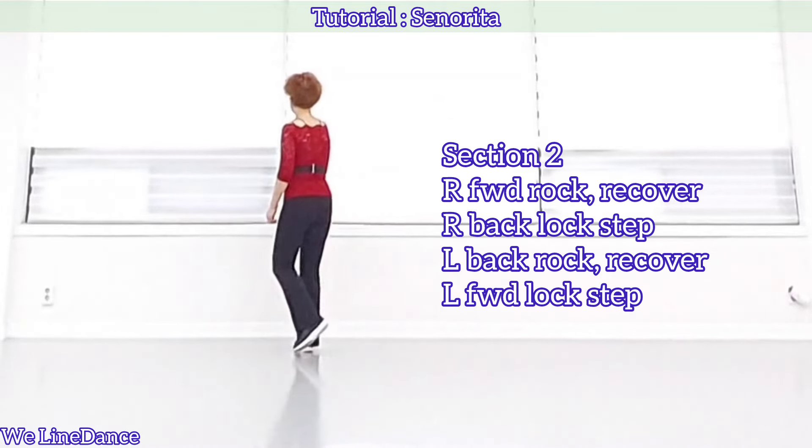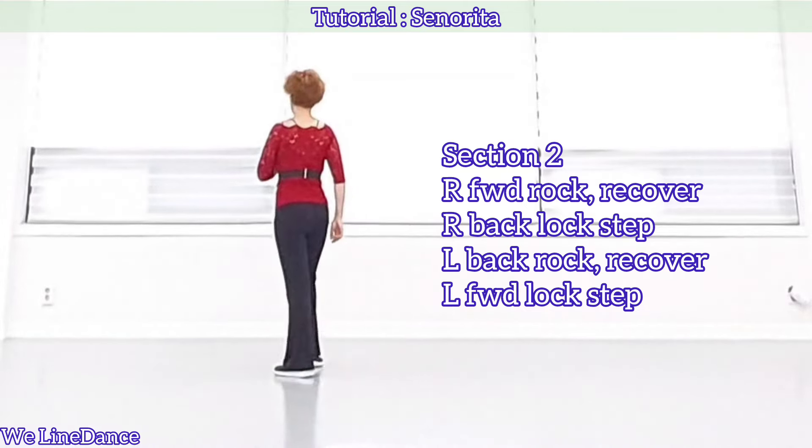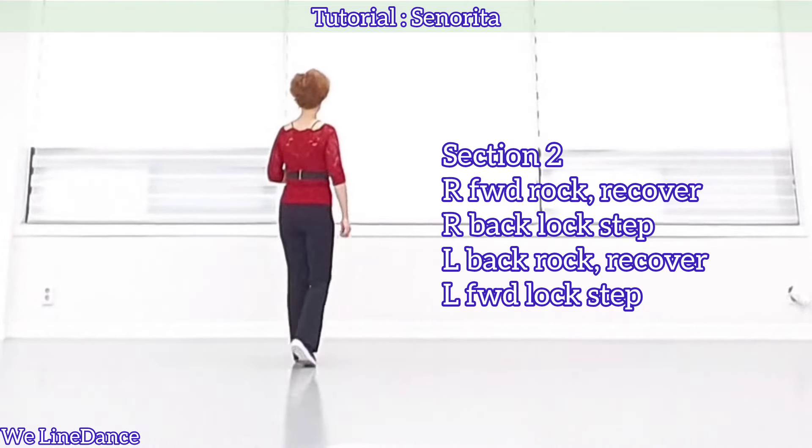Forward rock, recover, back, lockstep, and back rock, recover, forward, lockstep.